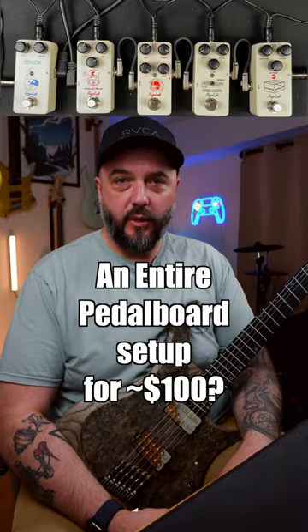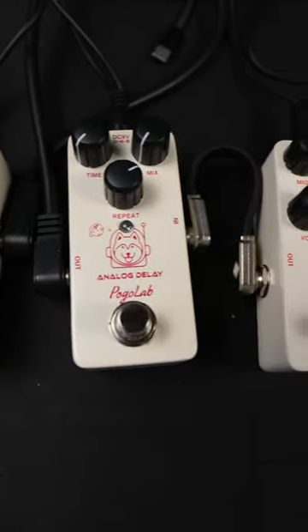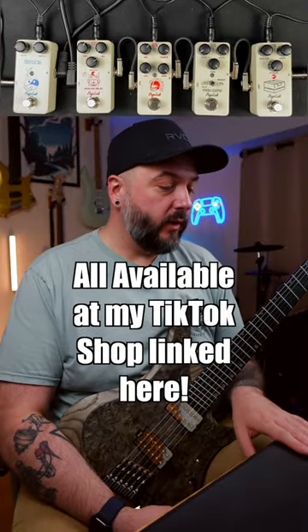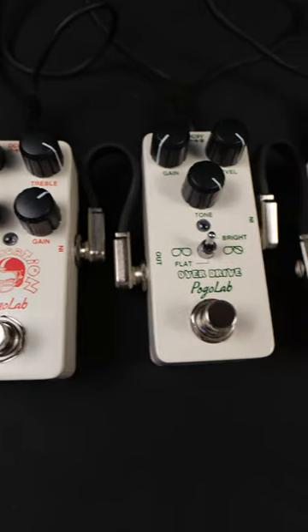All right y'all, I'm back here with some more pedals from Pogolab — a lot more pedals this time. We're going to be running five pedals. This is part of their entire pedal package. So we have a compressor, an overdrive, a distortion pedal, an analog delay, and a chorus pedal.